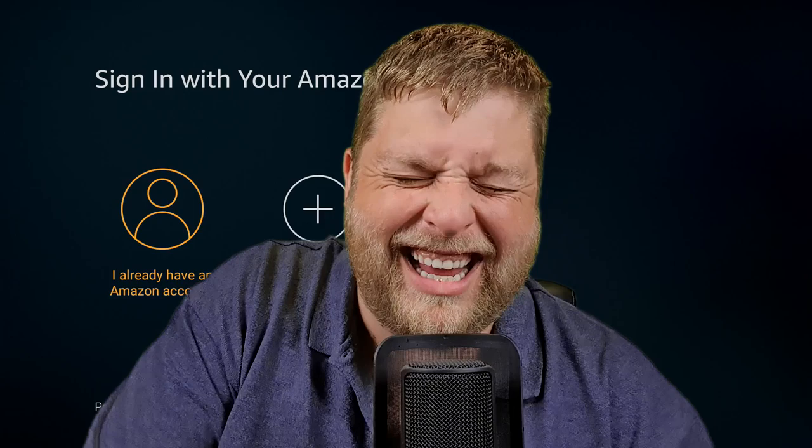I always thought my neighbors are quite nice people, and then they put a password on the Wi-Fi. Hello again everybody and welcome back. A lot of people have been buying the new 4K Fire Stick, so in this video today we're going to show you how to set it up the proper way.